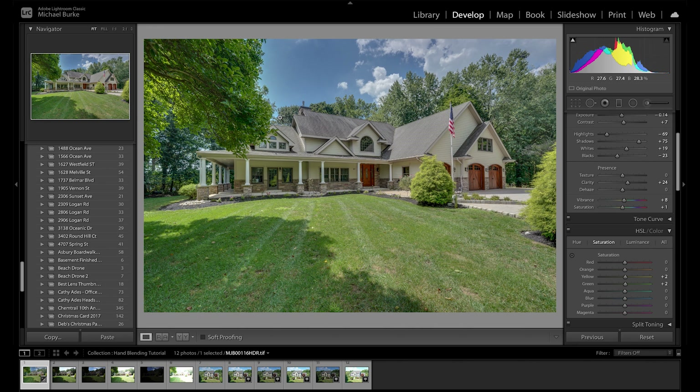Alright, so in a nutshell that's basically what I would do for this image in an HDR merge situation. It's quick, it's easy, you're in and out fast, and you get a decent result. There are a couple more things I'd do — maybe fix the grass up a little bit and do a few touch-ups. Now that we've done that, let's take our bracketed images and hand blend them.